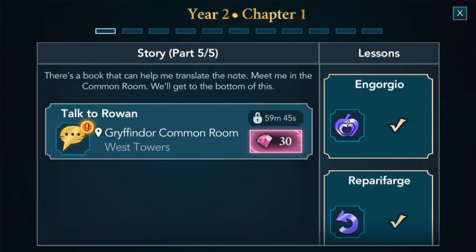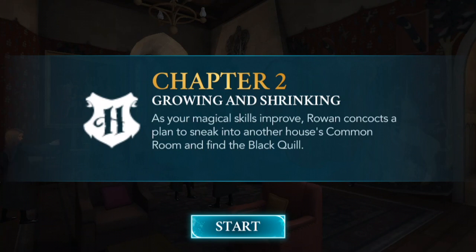It looks like we've unlocked Chapter 2 — Growing and Shrinking. As your magical skills improve, Rowan concocts a plan to sneak into another house's common room and find the Black Quill. Professor McGonagall was so cool in Transfiguration class — this is amazing! In my next video we are going to be starting Chapter 2 in Year 2, so that is going to be awesome. I'll see you guys for my next Harry Potter Hogwarts Mystery video — bye!